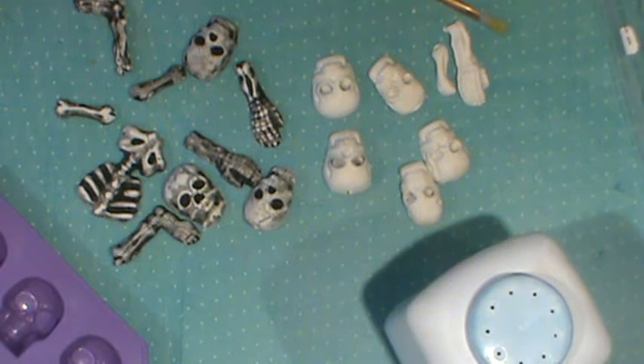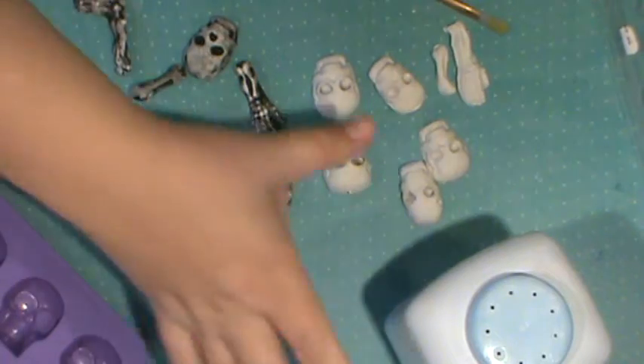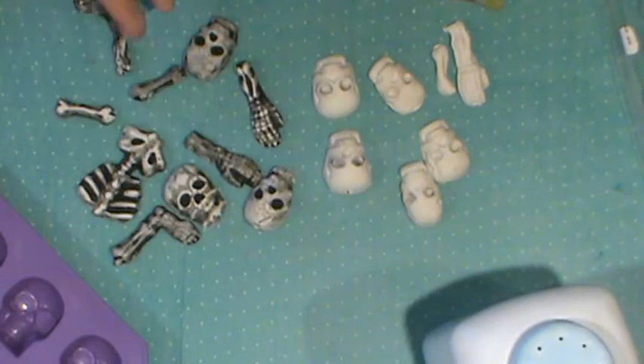All that you're gonna need for this project is some sort of mold, some baby powder, a paint brush, and some sort of clay. It can be Sculpy, it can be air dry clay, it can be whatever.